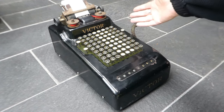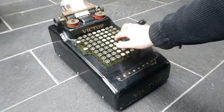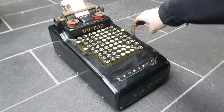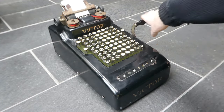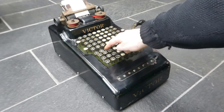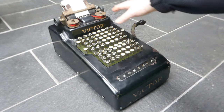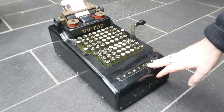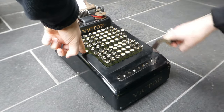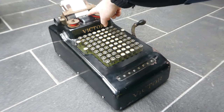So I can now add further numbers. There's a non-add button so you can enter any number and hold down the non-add button and it will print it but not add it to the register. That prints it with the letter N at the end.